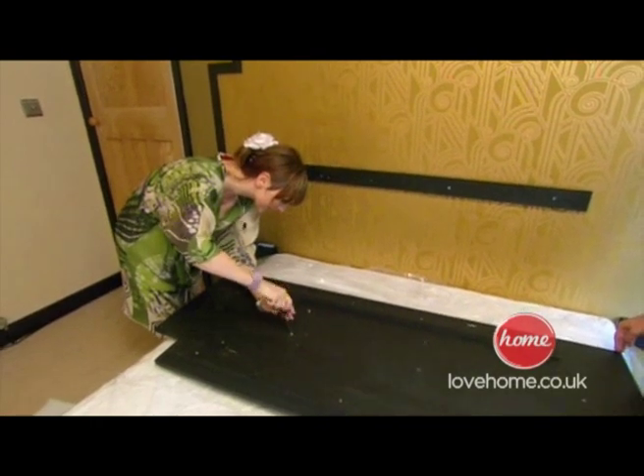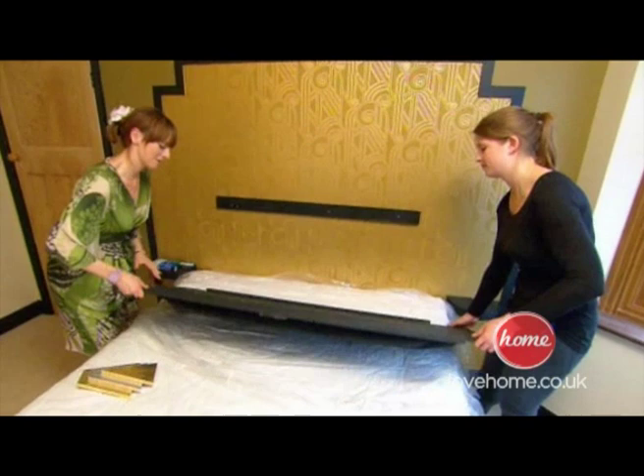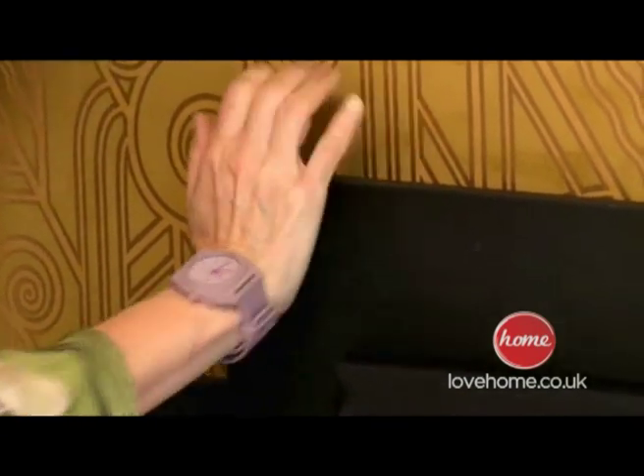We've attached a wooden ledge to the wall and the headboard simply rests on top. So we're just going to pop it up into place very gently. Have we got that nice and even? Because obviously it's all about symmetry.